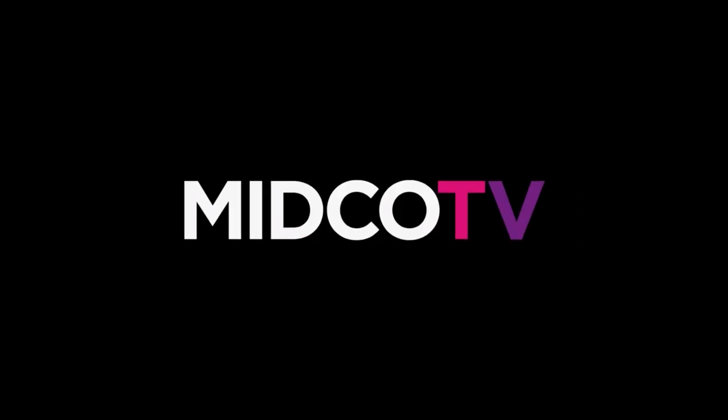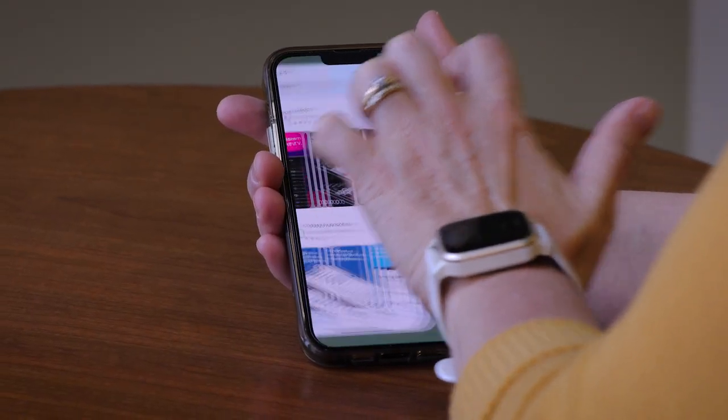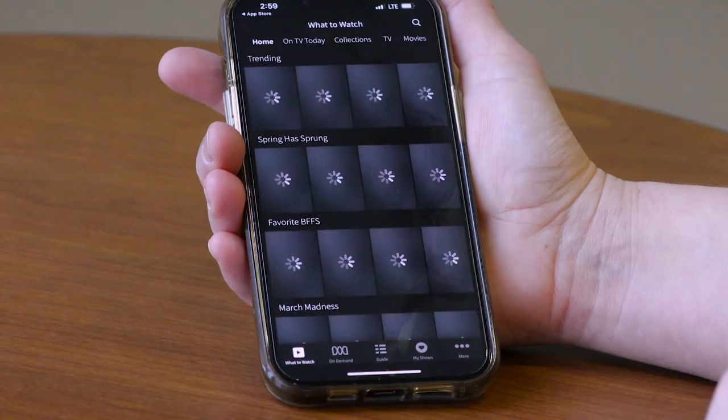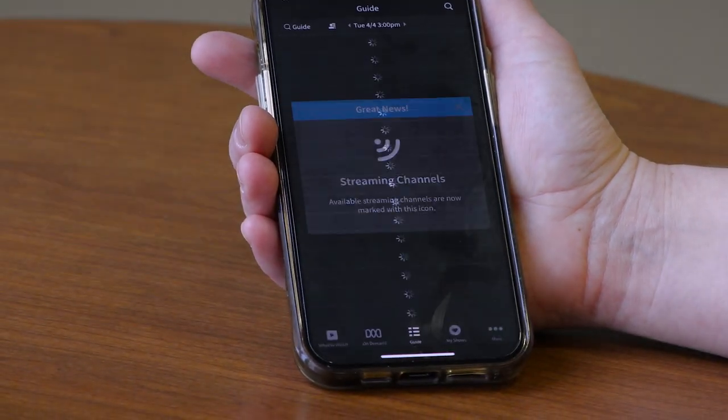Finally, you'll reach the Midco TV home screen to start watching and enjoying Midco TV. To get the most out of your new Midco TV service, download the Midco TV app on your mobile phones and tablets. That way you can watch live TV and schedule recordings right at your fingertips.